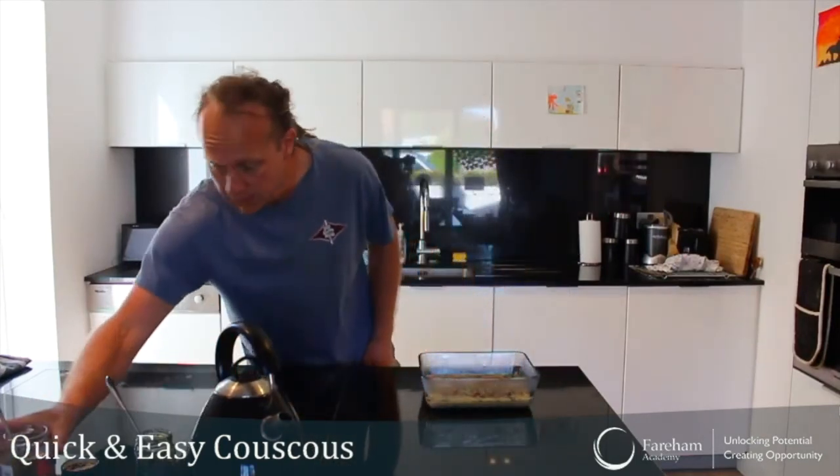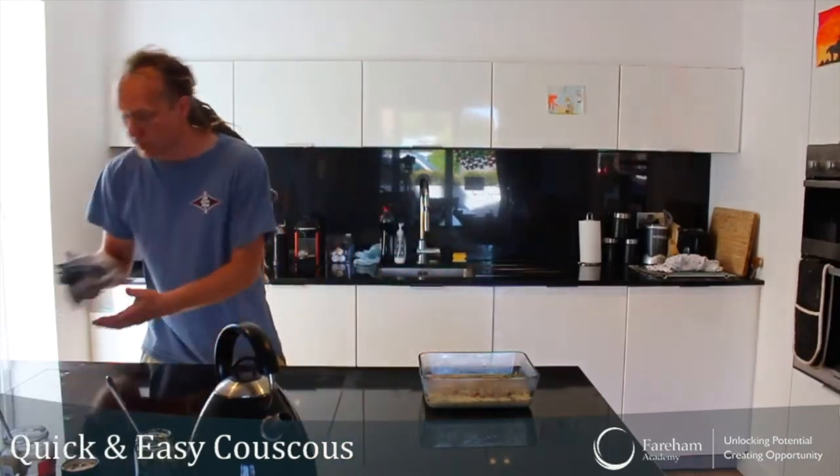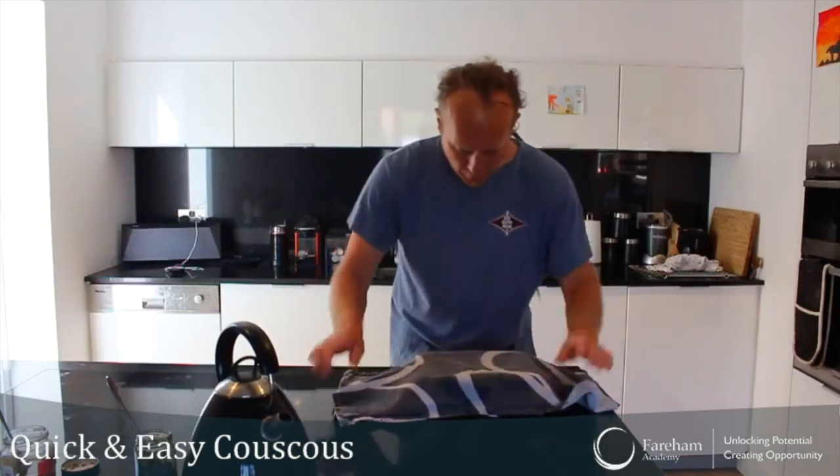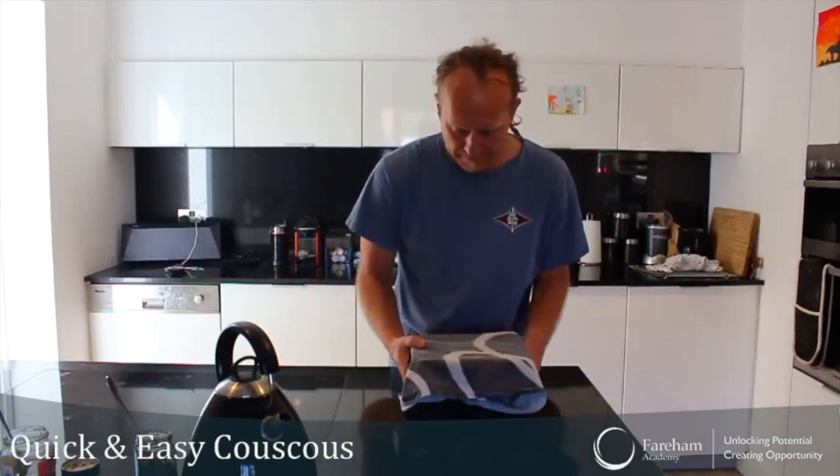What you do now is you take a clean towel and put it on top, just like that, and leave it for 5 minutes. I'll see you back in 5 minutes.